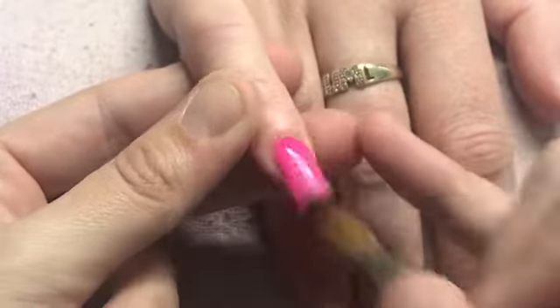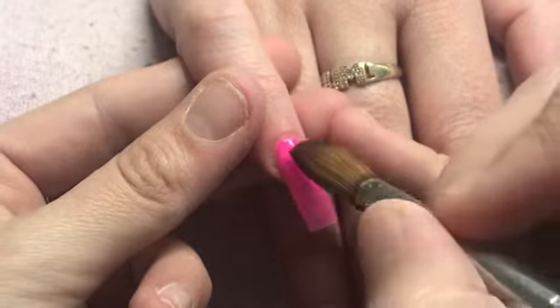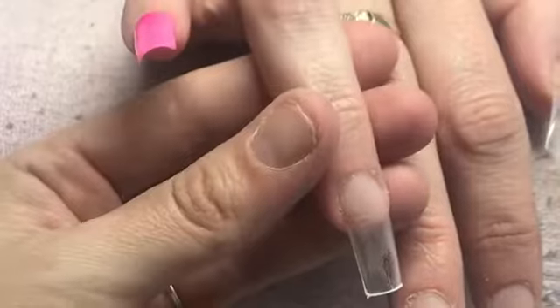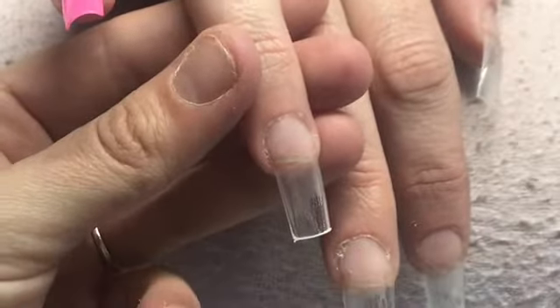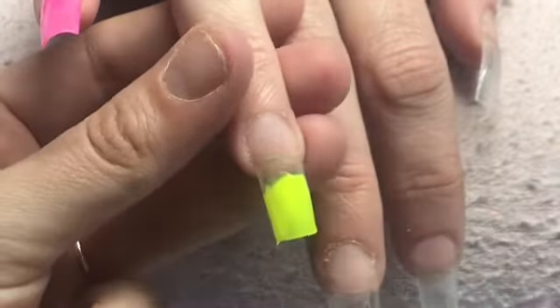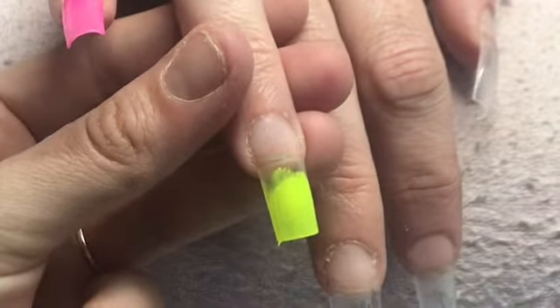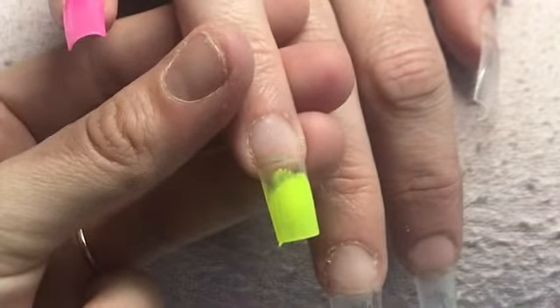On the pinky finger here I am coming in with Glitter Bell's Flamingo Feather. I'm mainly putting that down at the cuticle area because I'm going to put glitter on at the tip. This nail is going to be a three colour ombre, so at the tip here I'm coming in with Bright Lights from Glam and Glitz.